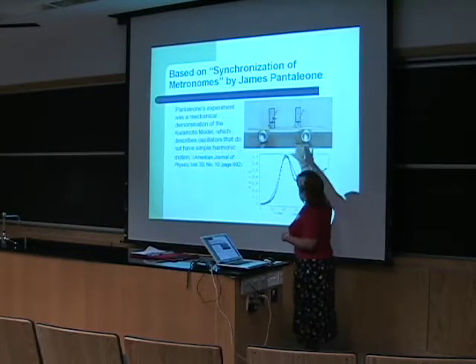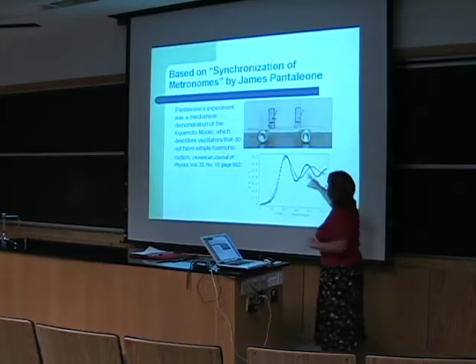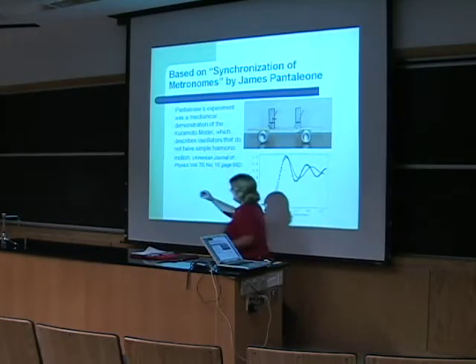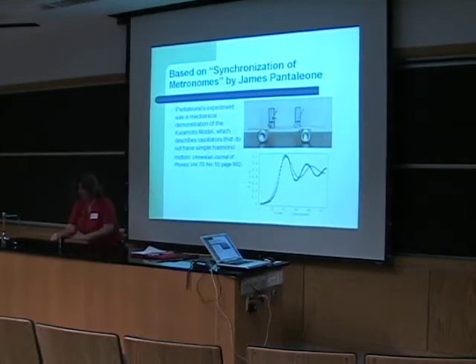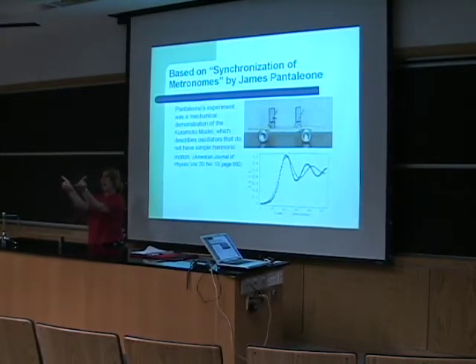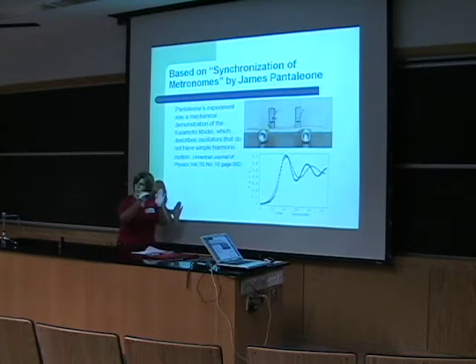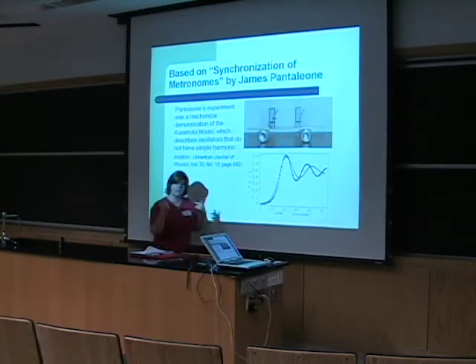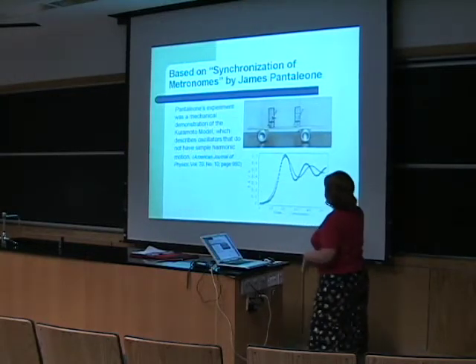What Pantaleon did is he took a balsa board on top of regular soda cans and put two metronomes like this one. He started them out of phase, meaning they were going in opposite directions, and then as they would swing back and forth, that would cause the board to move back and forth, and eventually they would synchronize. This is the original experiment that we based our research on.